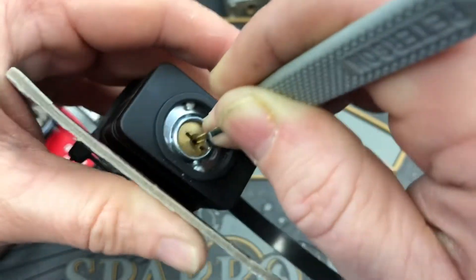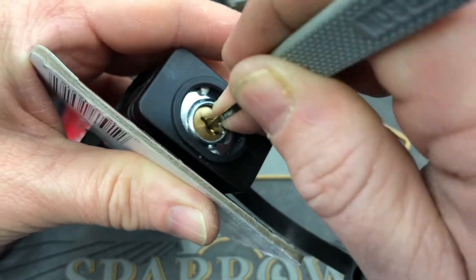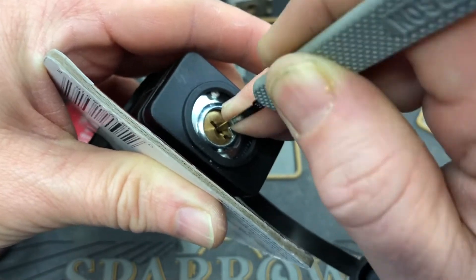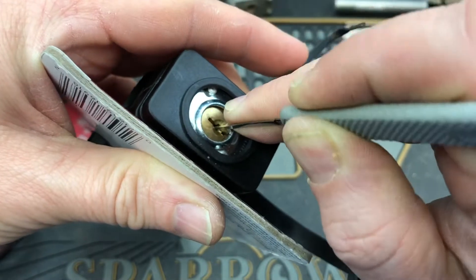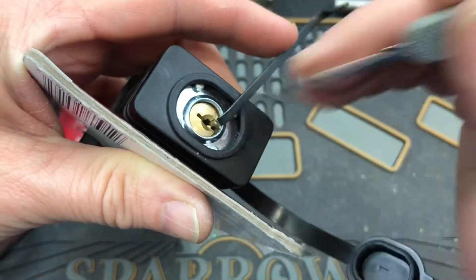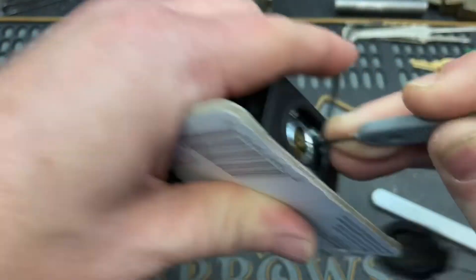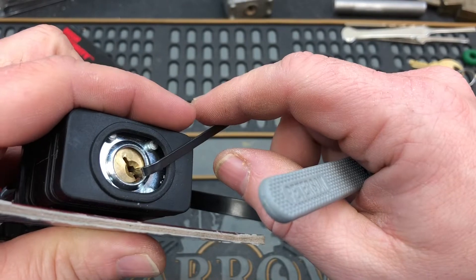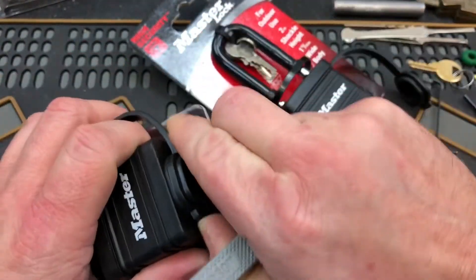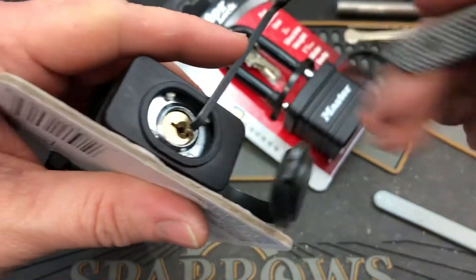Feels like it's just about to open. Maybe I overset something. Sometimes these types of locks are easier to rake open than to single pin pick. Look at that, that's kind of entertaining. Yeah, sometimes they are just easier to rake open than to single pin pick.